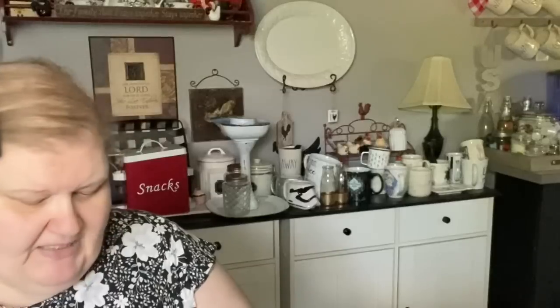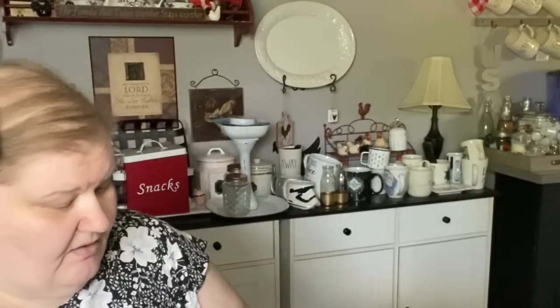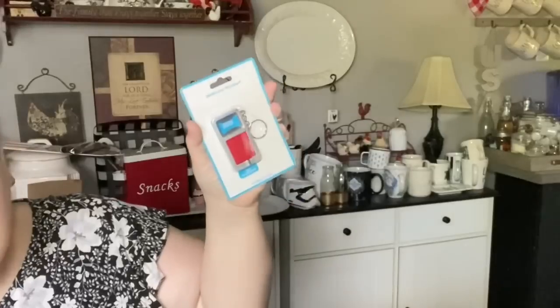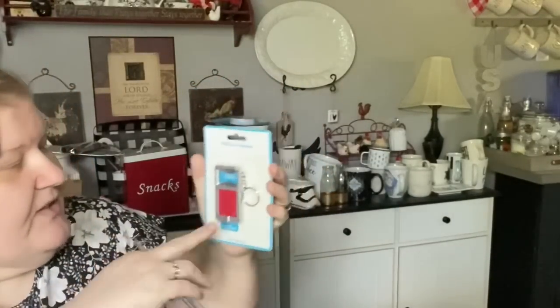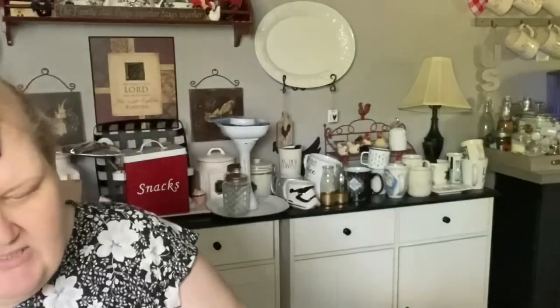I picked Jimmy up some things he likes. This is a multi-use keychain - really it's a bottle opener and a flashlight, those are the two uses. It's got an LED light. It came in different colors and I picked him up the red one because red's his favorite color.